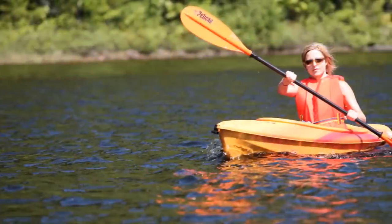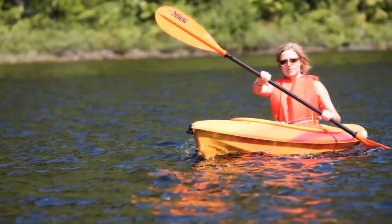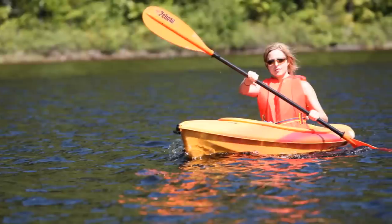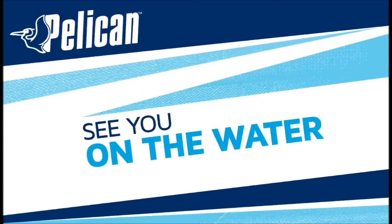And that does it for a look at the Pelican Vortex 80X — a simple, economical, versatile kayak built on a hull platform that provides the ideal balance between lively performance and stability. Thanks for taking the time to learn more about the Pelican Vortex 80X. See you on the water!